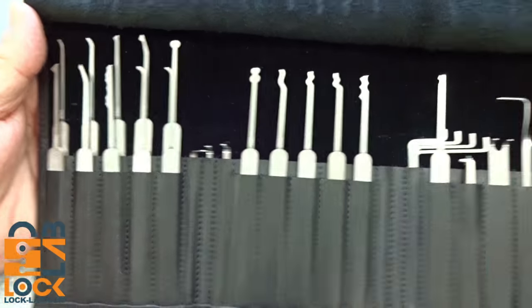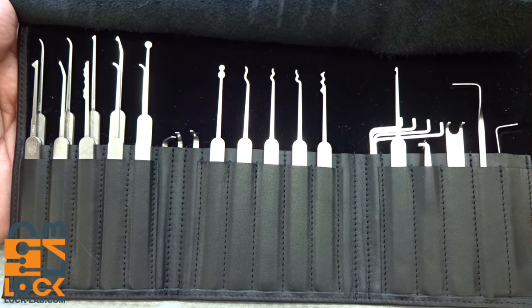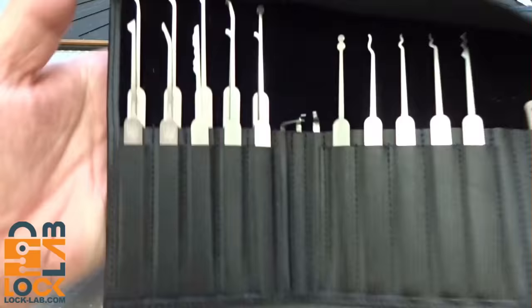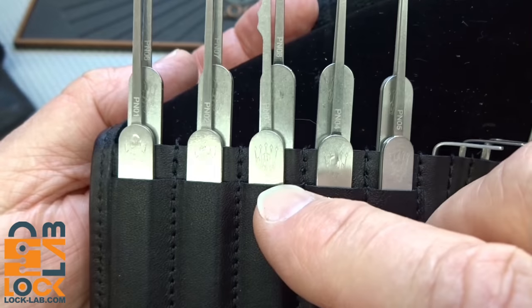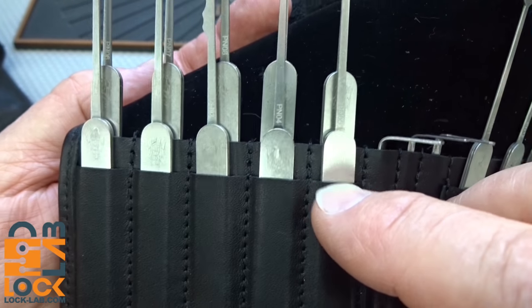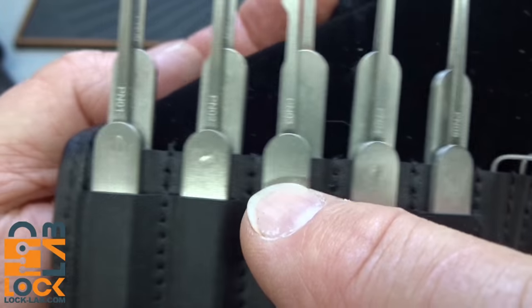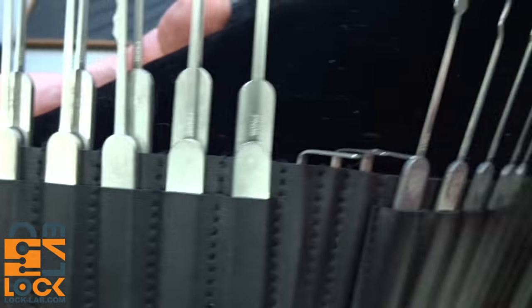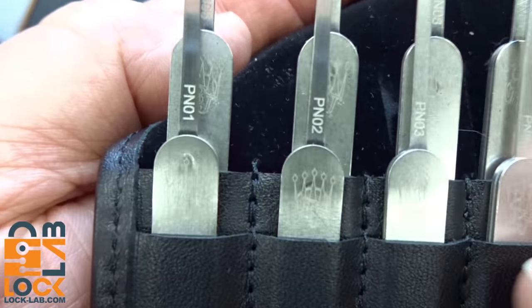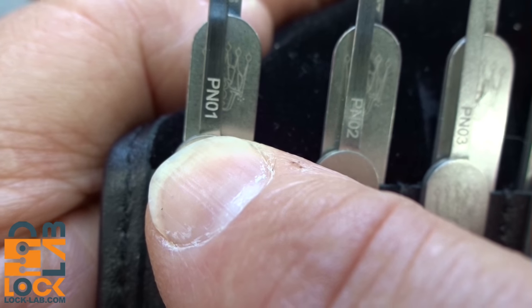When you slide it open — and again this is only available in Germany — check this out: everything is laid out more like surgical instruments than lock picks. When you really look at the detail, attention was given to every single one of these. Everything is perfectly aligned. The crest is arranged on the front; they were oriented to show that on every single pick.